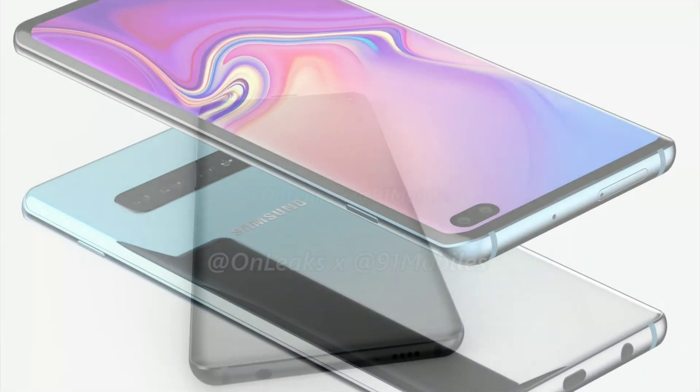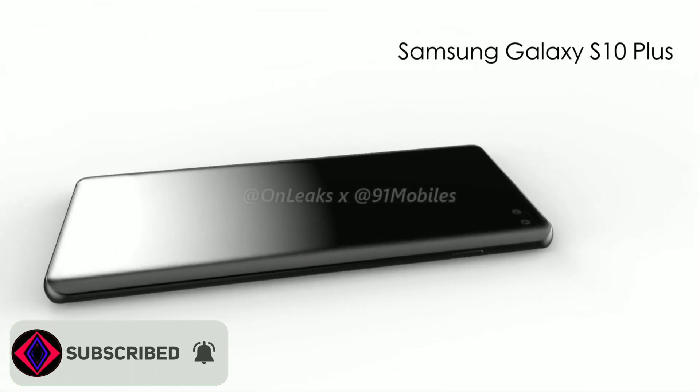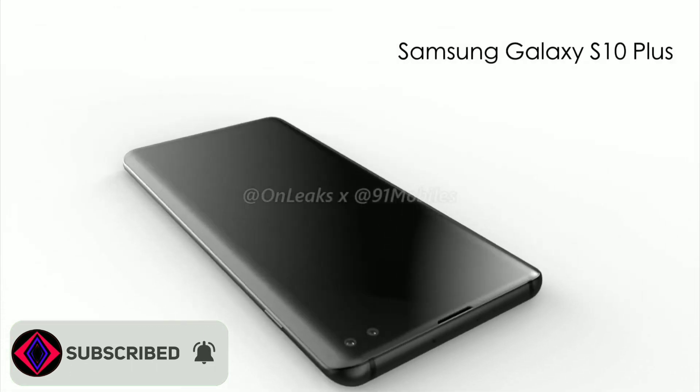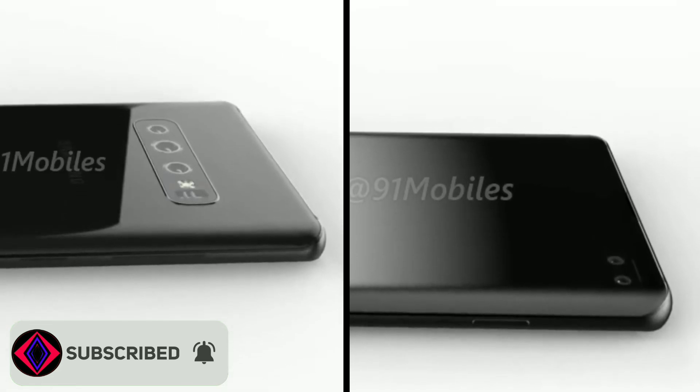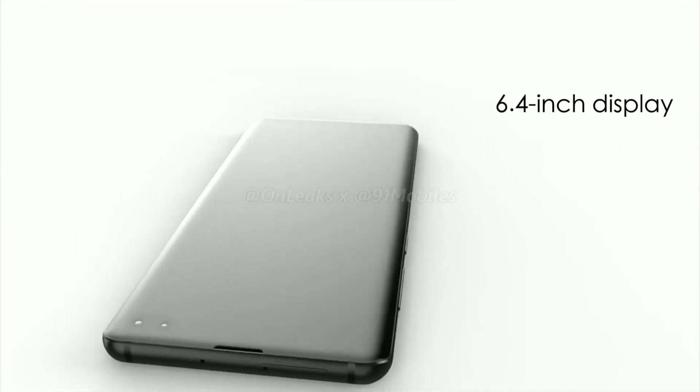Now we have our first definitive look at the Galaxy S10 Plus, thanks to a partnership with OnLeaks — a set of gorgeous 5K renders and a 360-degree video. We also have a few confirmed details about the Galaxy S10 Plus.